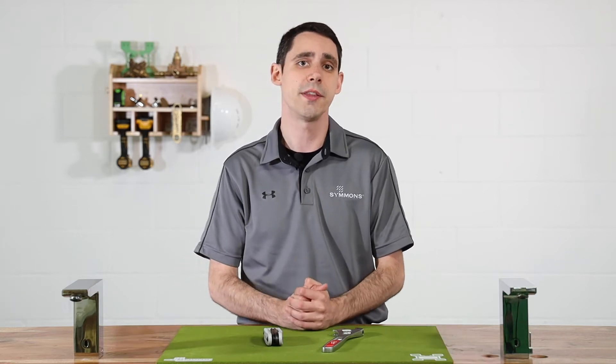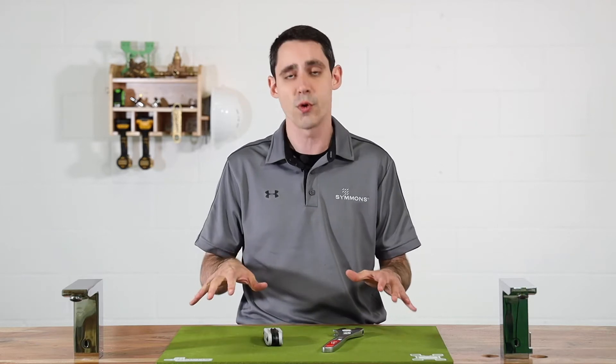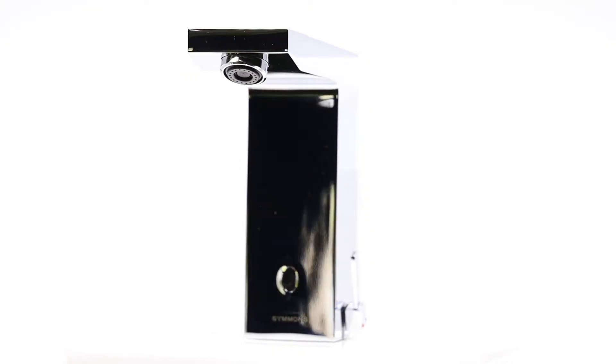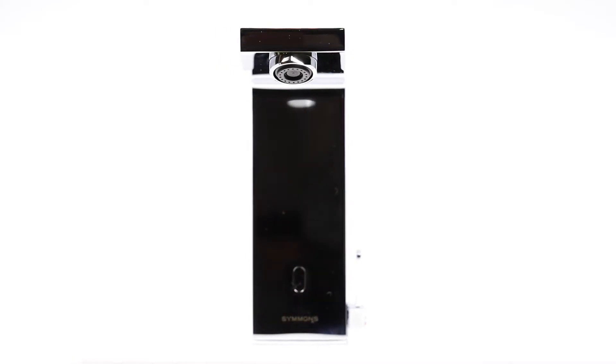The Duro S6360 is part of the new ActiveSense product line from Simmons. This quick video focuses on troubleshooting the solenoid, which controls the wash cycle's delivery and duration. Simmons ActiveSense sensor faucets are incredibly reliable, and the most common culprit of an issue is water quality.